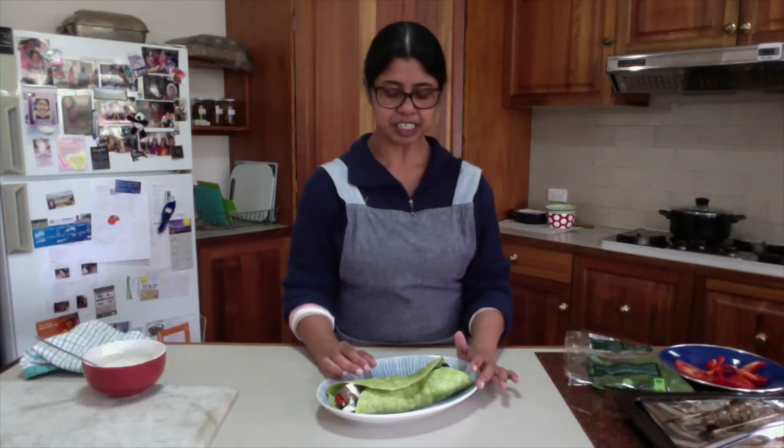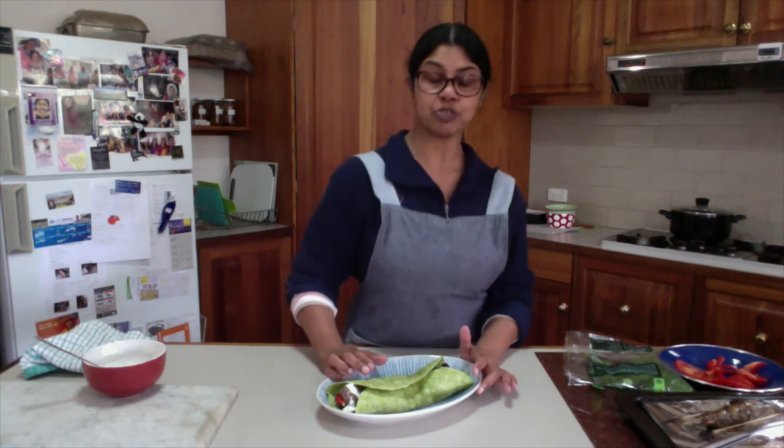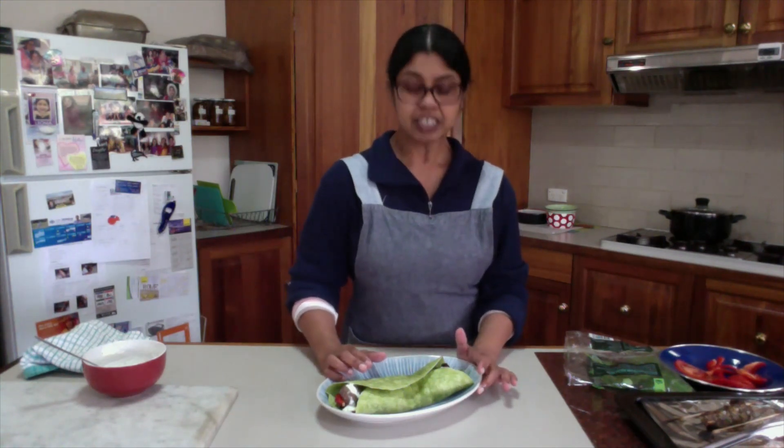Here is the lamb souvlaki. You can have it as your main meal or just put it in your lunch box. The recipe will be in the description box. If you have enjoyed this video, please put a like, and if you want to see more videos like this, please subscribe. See you next time, bye bye.